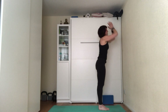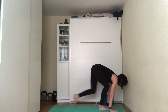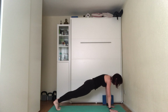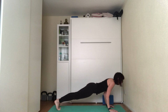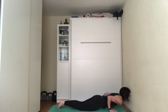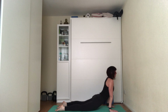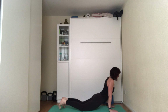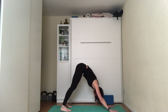Second sun salutation: inhale, hands up to ceiling; exhale, fold forward; inhale, press through hands, look forward; exhale, hands on mat, step or jump into high plank. Inhale, set the plank; exhale, into low plank or knees to the floor. If coming into low plank, look forward, roll the shoulders back, bend the elbows rubbing them by your ribcage. On the next inhale, push the body through the hands, straighten the arms, looking forward — push the chest forward, roll the shoulders back. On the exhale, tuck the toes, downward dog.